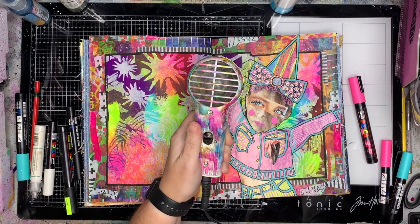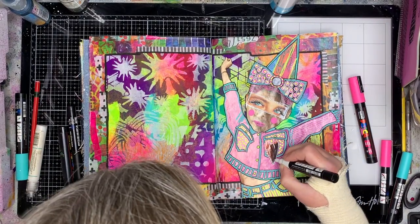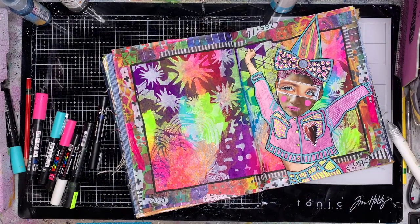I'm using some of the colors you can see in the background, and having that black outline around everything really helps things pop out. Also around the little heart shape — which is a bit hard to see because of the reflection — I've just put some little stitch lines on it, like the heart is stitched onto her.